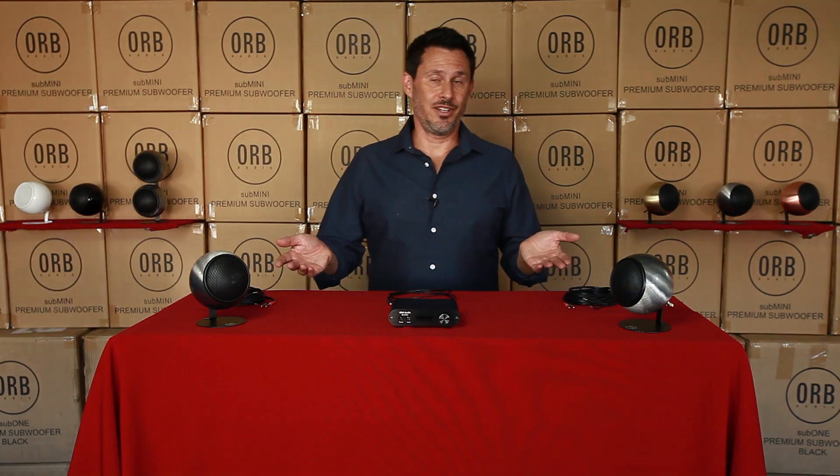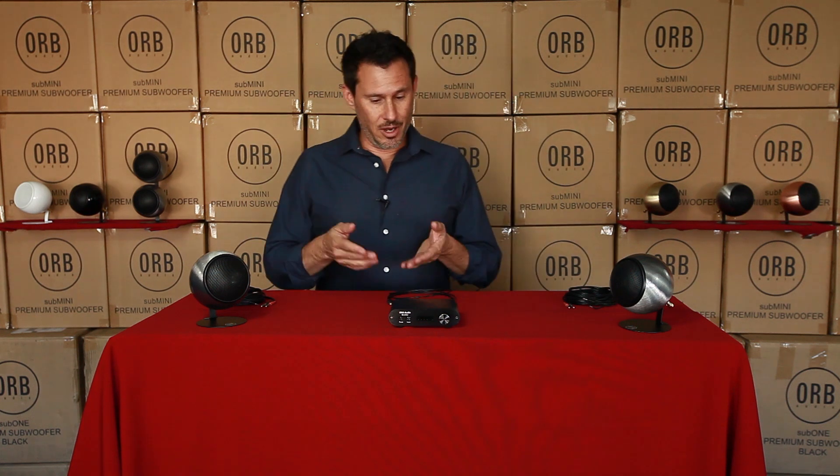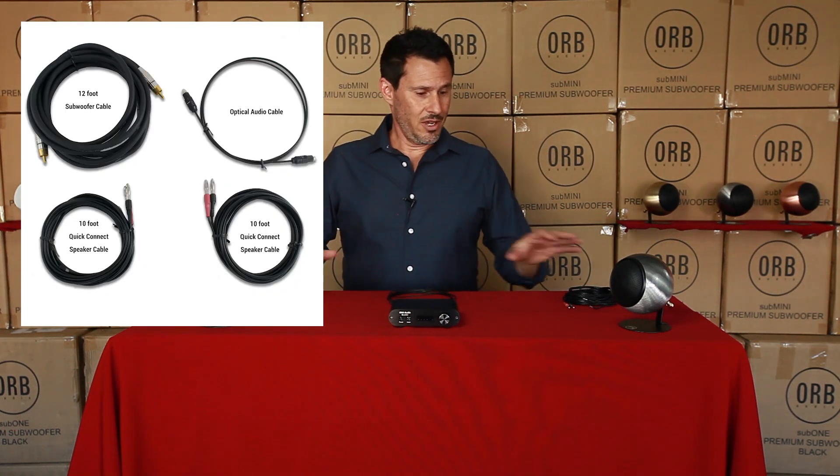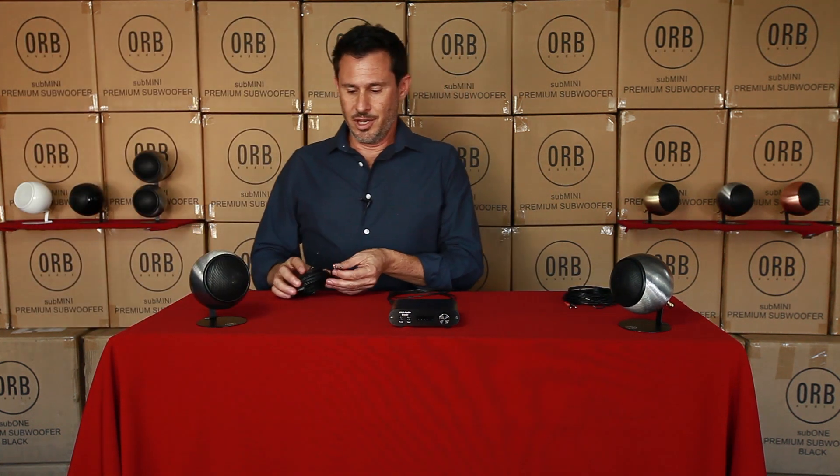People ask us how easy it is to set up your booster system — it's pretty easy, there's only a couple of wires and you'll be done in a couple of minutes. It comes with an optical cable to connect to your television and two quick-connect speaker wires.